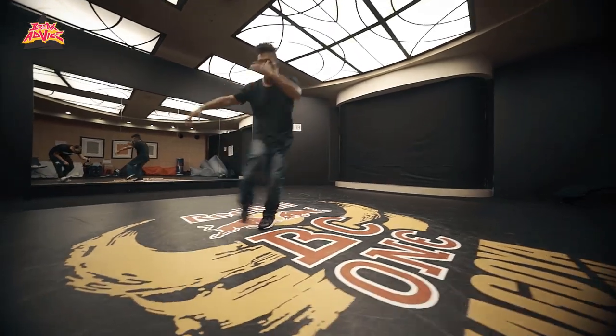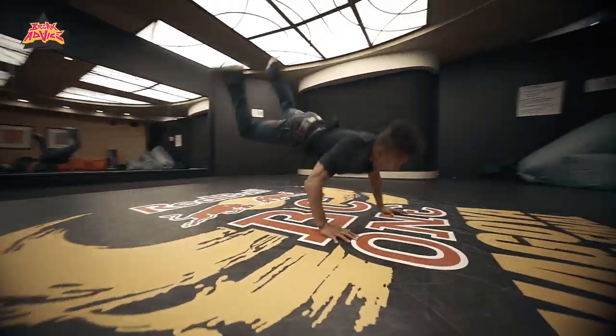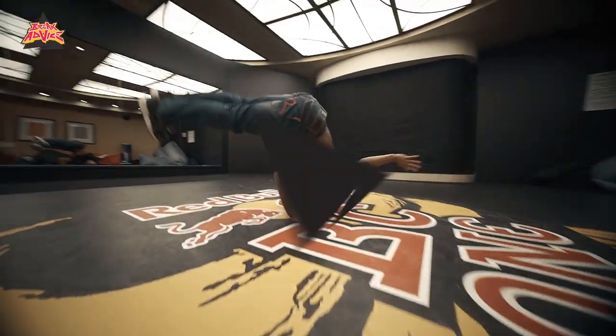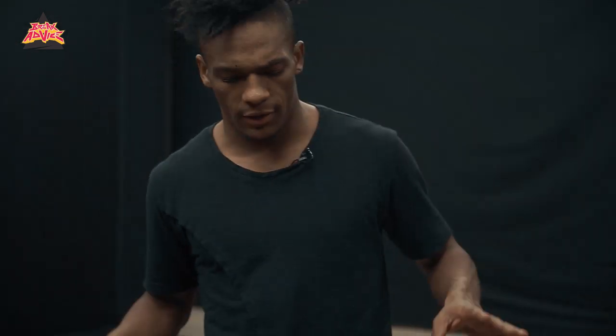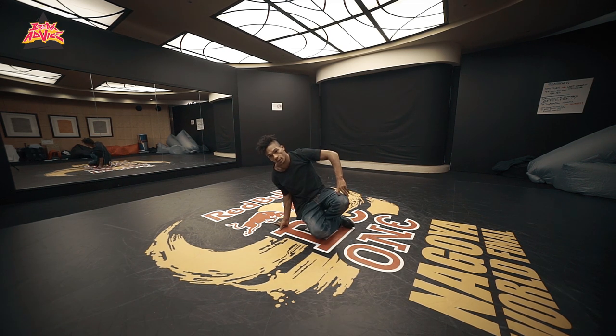Hi everyone, this is Negin and I'm here for Break Advice. So today we're going to work on timing, which is the concept of mastering your speed control. So let's say we're going to do a very simple go down and then you go up. So the front sweep, then you sweep here into a hook. Super easy.